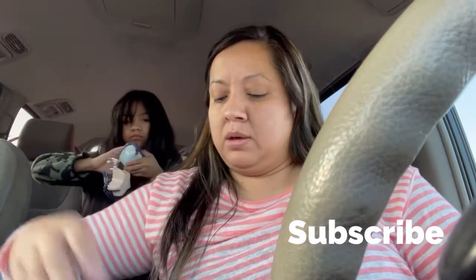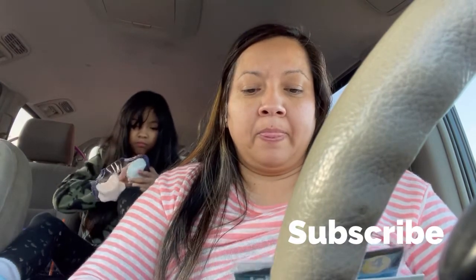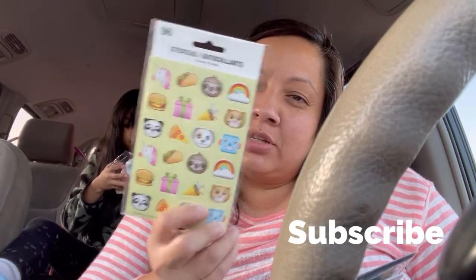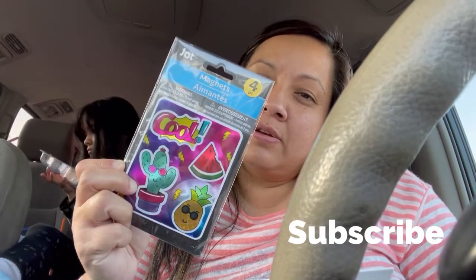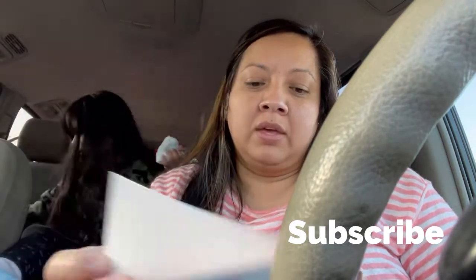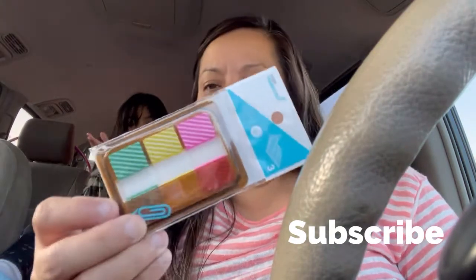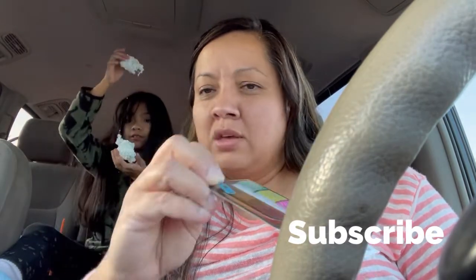I picked up some stickers for friend mail. I got these cute little magnets, a sticker book with little stickers inside, and last but not least, I picked up these little page markers — they're new, I've never seen these ones there before. That's it guys, don't forget to subscribe and hit the like button!